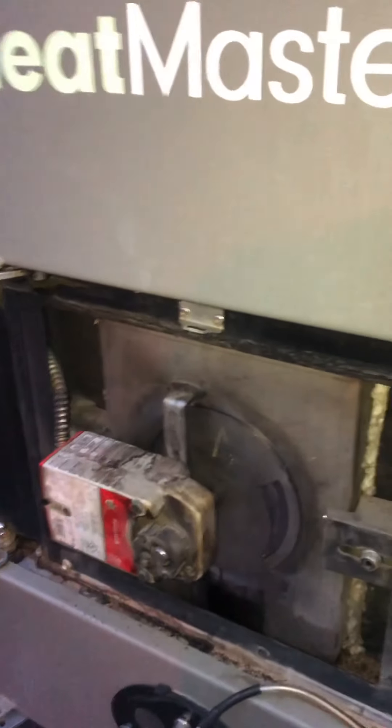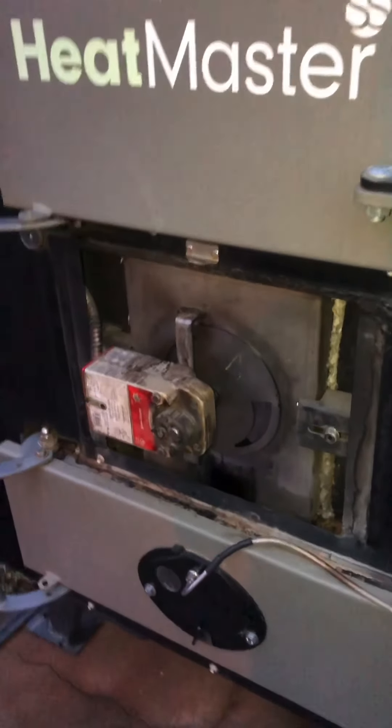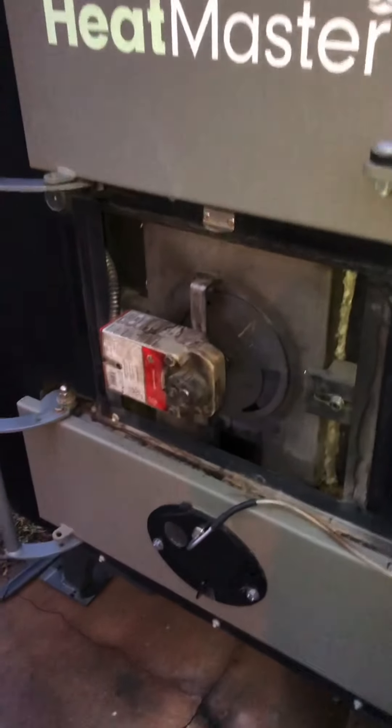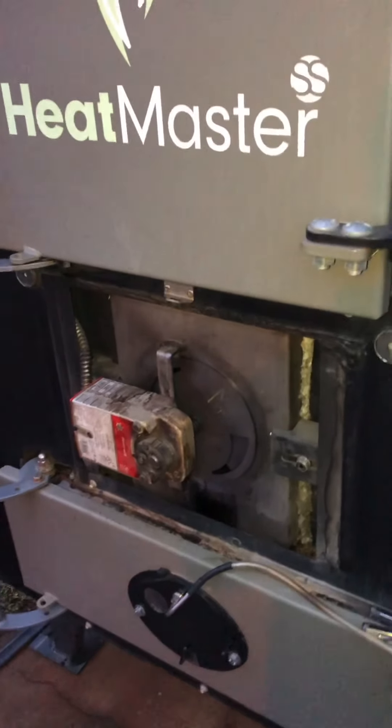Now if you're having constant issues with your plate sticking and you have the older style box, talk to your dealer and see if you can get an upgrade. The newest boxes do seem to have solved the issue. Like I said, it is environmental — I've had guys do everything wrong you could possibly do wrong and never have that plate stick, then I've had other guys who were almost doing it better than I am and they'd still have problems with the plate sticking.